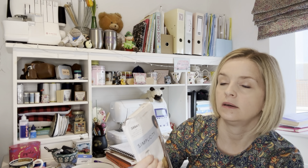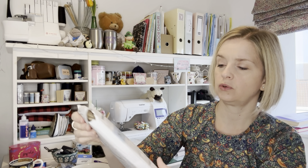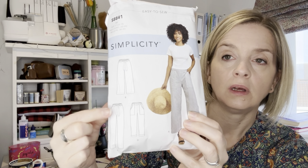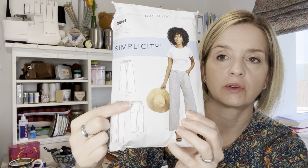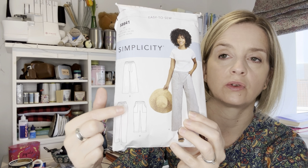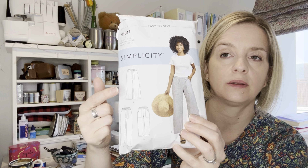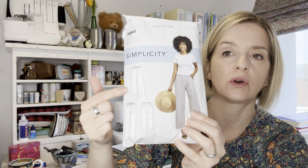The first thing I did was make three pairs of linen trousers from the Simplicity 8841 pattern. There are three different trousers you can make: a wide leg with a belt, a straight leg with a belt, and a cropped version with an elasticated waist and pockets — or inseam pockets — and you can mix and match. I made this version without the belt and with an elasticated waist.